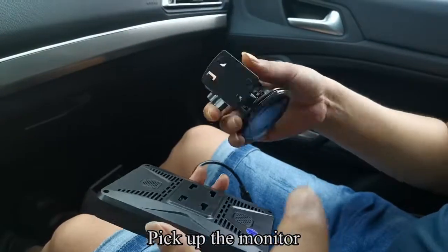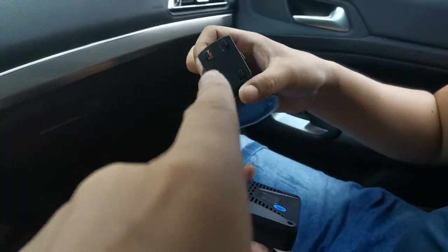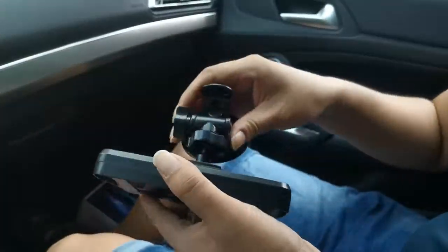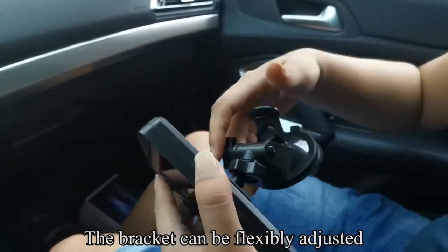Pick up the monitor. Align the bracket with the hole on the back of the monitor and snap it in. The bracket can be flexibly adjusted.